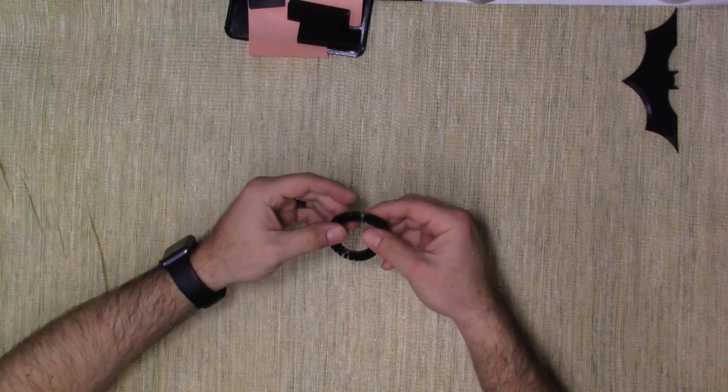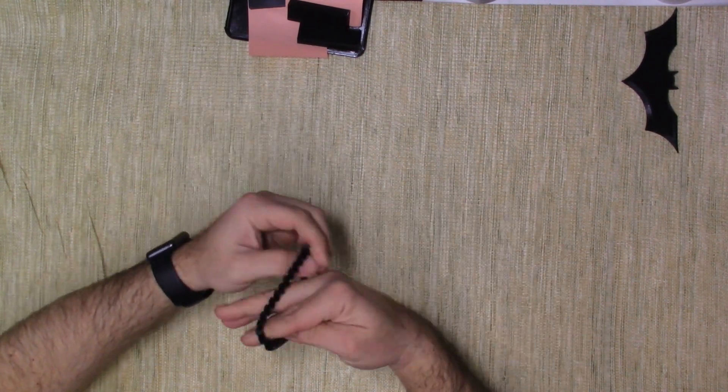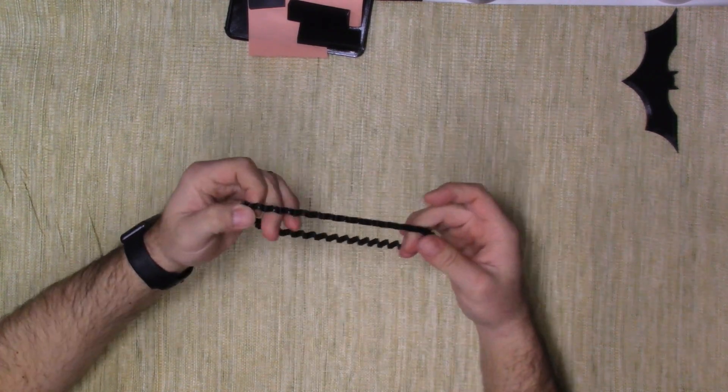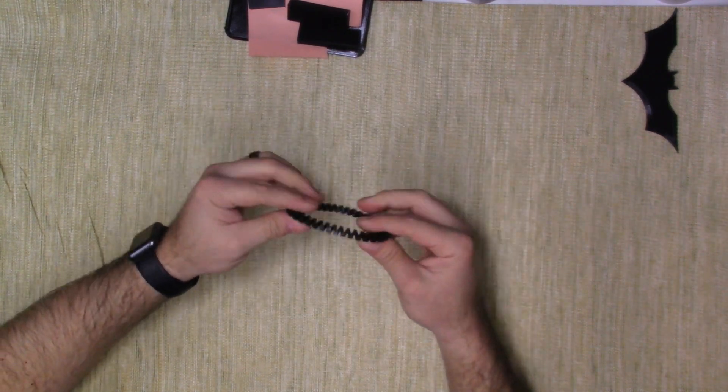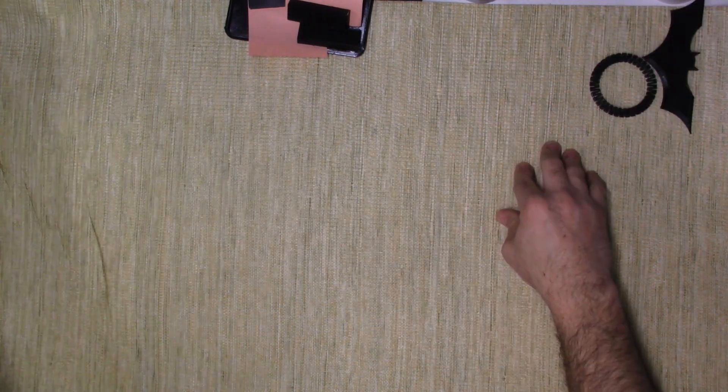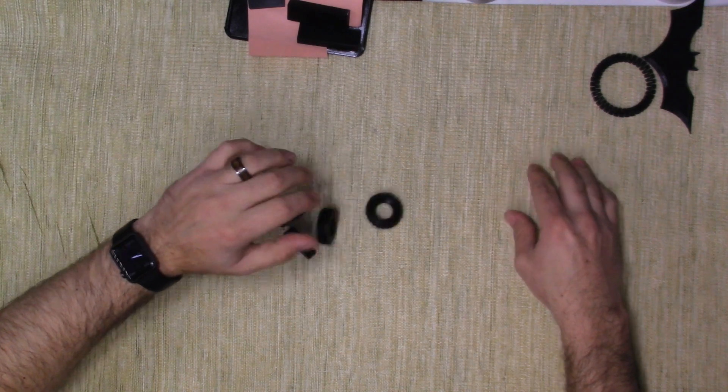The next thing I thought of was a bracelet. It's very bendable, pullable — very flexible. It worked out really well. And then the most obvious thing: tires.